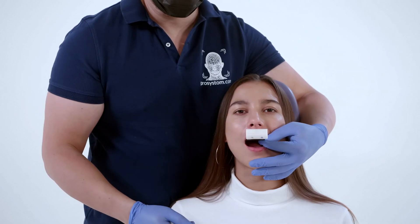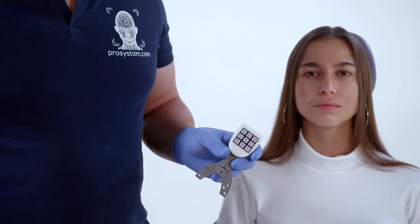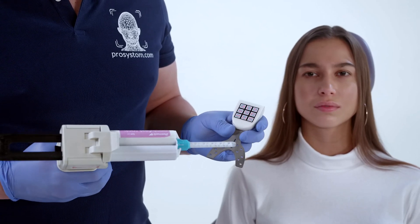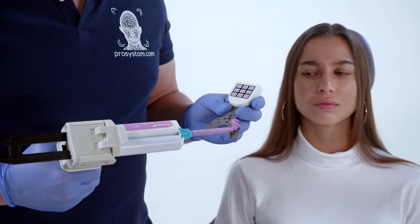Next, we apply a silicone register on the bite fork and fix the fork to the dentition.